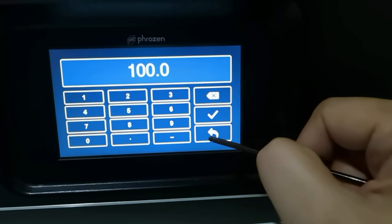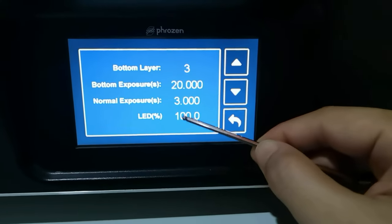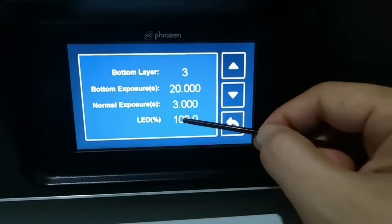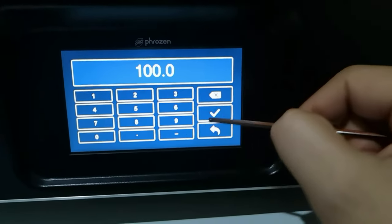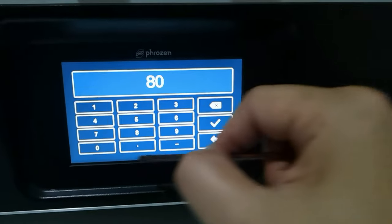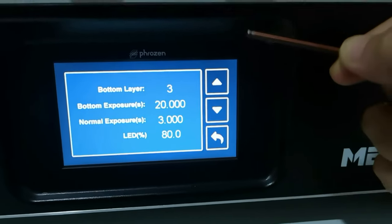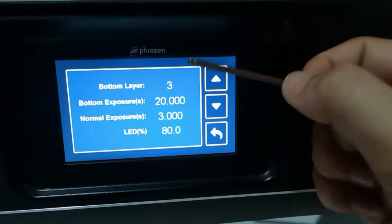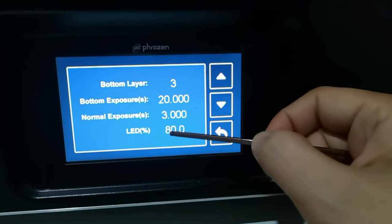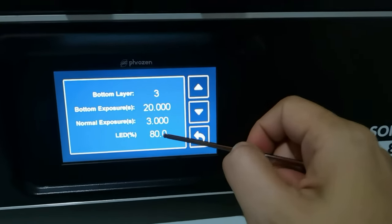This LED percentage is the UV power. I'm aware that some of you have the issue where when your print is finished, it prints a thin film that is not part of your object. I would suggest adjusting this from 100% down to 80%, and it seems to fix the issue with the thin film, because usually such a thin film is created because your exposure is too high or your light intensity is too strong. I will do more testing about this LED light intensity on the Sonic Mega 8K to see if this really fixes the thin film issue.